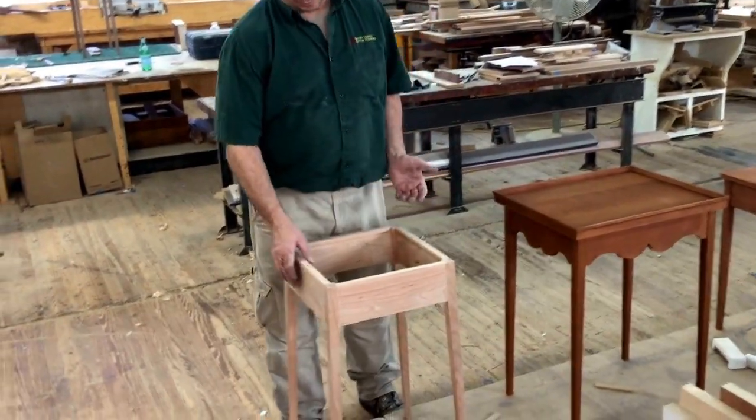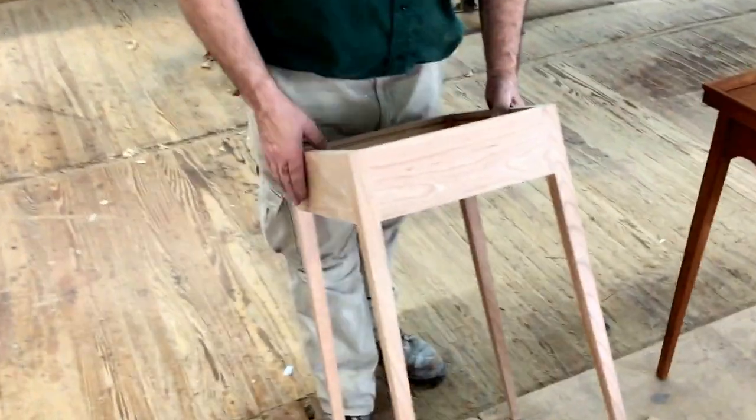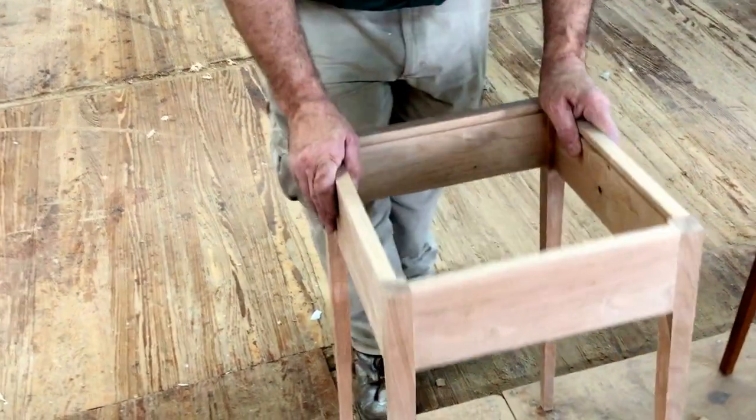By tweaking, I mean we improved the proportions, looking at some of the antique books and finer details. We've slimmed the leg out a little bit to make it a little more delicate.